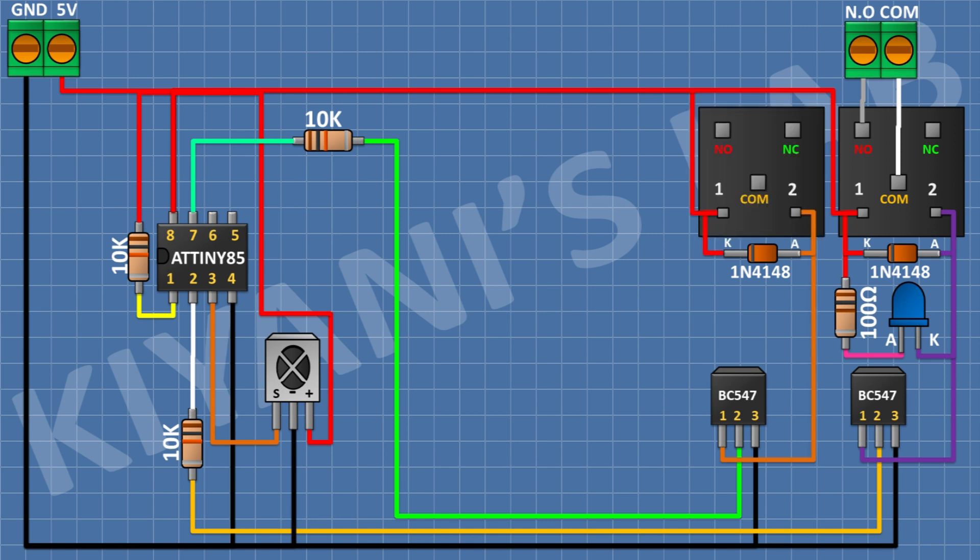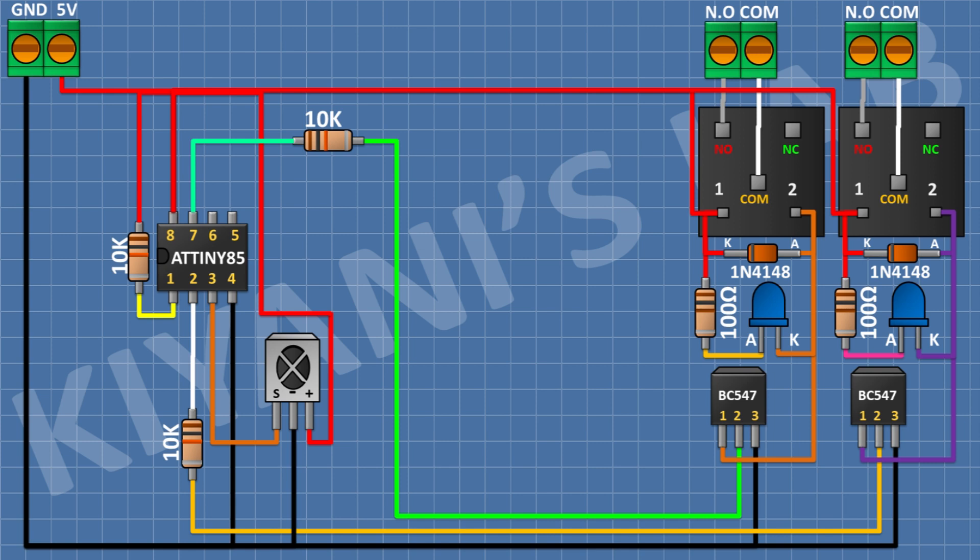After that connect a 5V relay and connect its one coil pin to pin number 1 of the second transistor and its other coil pin to 5V. After that connect an LED and connect its cathode to pin number 1 of the second transistor. After that connect a 100 ohm resistor and connect its one pin to the anode of the second LED and its other pin to 5V. After that connect a 2-pin terminal block and connect its one pin to the normally open pin of the second relay and its other pin to the common pin of the second relay.